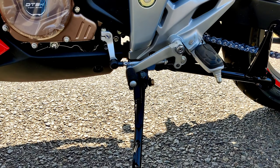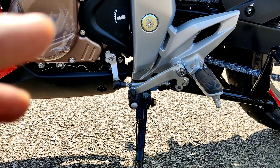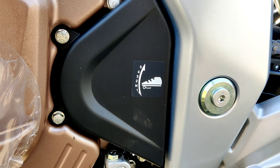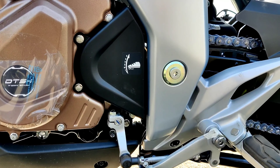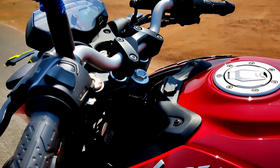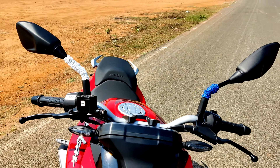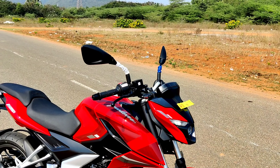There is a side stand cutoff sensor here — if the side stand is down, the engine cuts off. Looking at the gears, this bike has 5-speed transmission. Actually, the reviewer notes it as a 6-speed in some mentions. The handlebar is like a cafe racer style — a little low and giving a sporty feel.